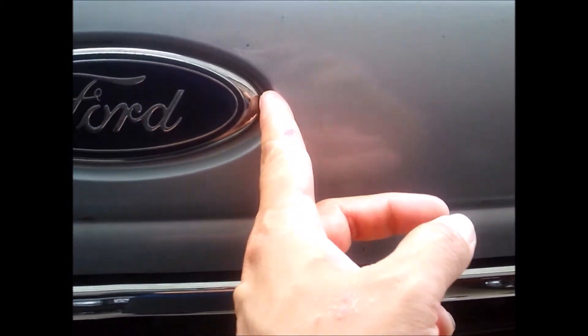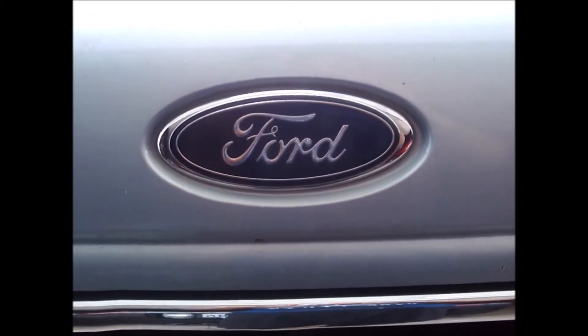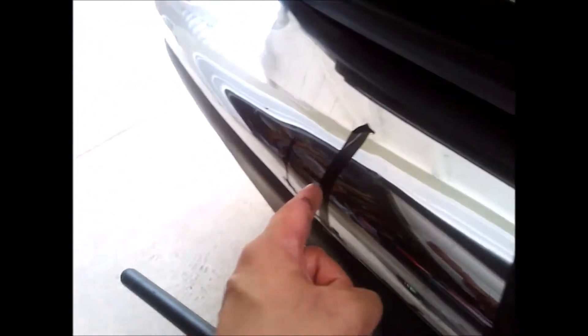Before I start, I'm going to get a center point. This opening here and the Ford badge right here — I'm going to put a piece of tape as my center point. Then two inches out this way and two inches out that way, so I can see the center for the light tabs. It'll be pretty close to center.